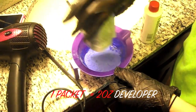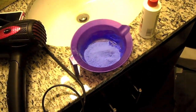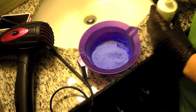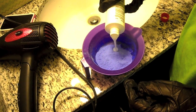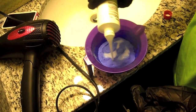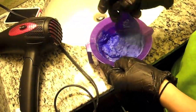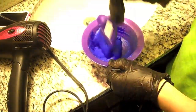You want to take a whole packet of lightener and use half of the developer. There are even instructions on the back in case you get a different size developer, but it's two ounces to a whole packet of lightener and the bottle is four ounces, so you just use half of it. After it's all poured in, take the brush you're going to use to put the dye on your hair and mix it up until it's creamy.